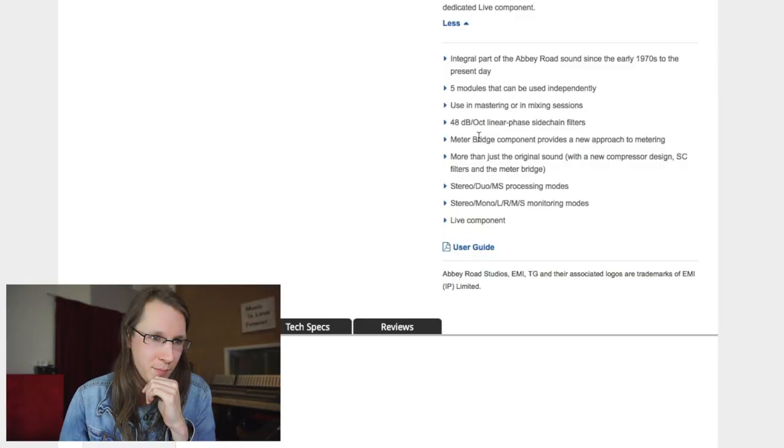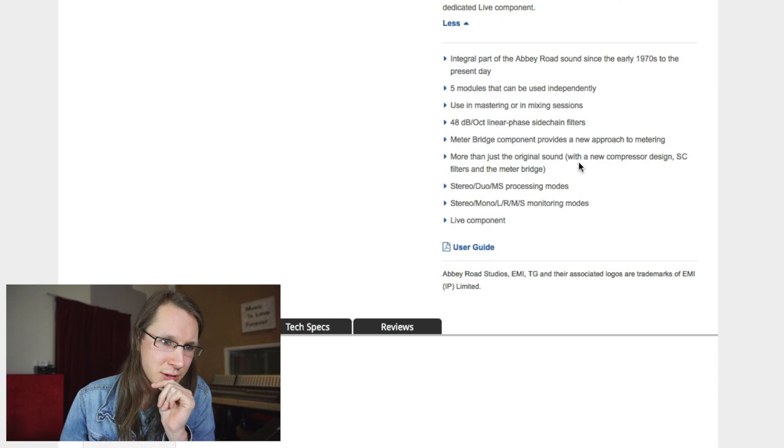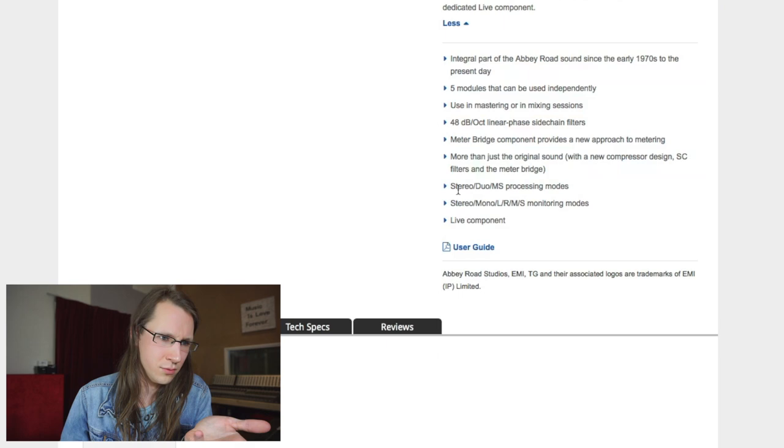There are 40 dB active linear phase sidechain filters — is there a mathematician that can comment on why I should actually want linear phase on a sidechain? The meter bridge component provides a new approach to metering, more than just the original, with a new compressor design, sidechain filters, and the meter bridge. There's also stereo, mid-side processing — stereo, mono, left-right, mid-side processing modes.